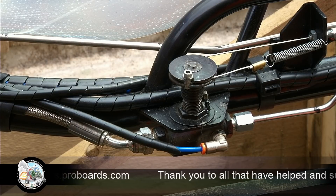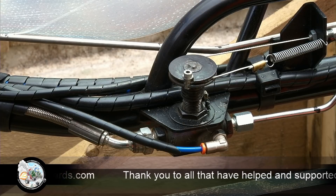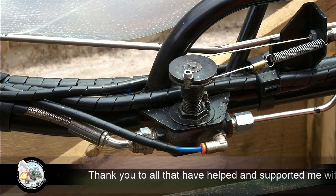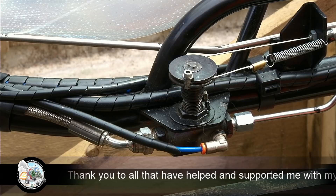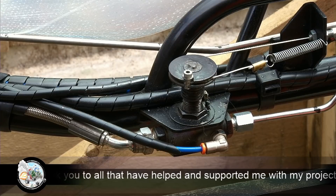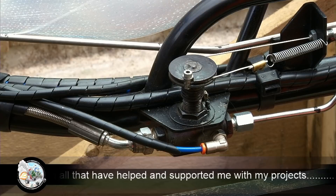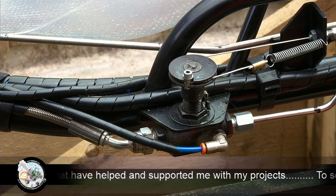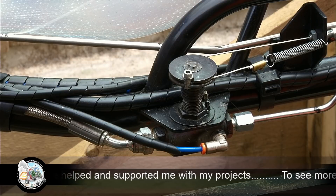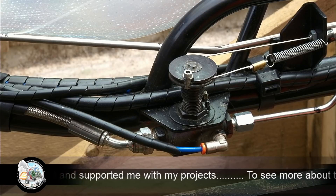I hope that helps some of you guys out and gives you a better idea of how I do the throttle control. It was another member of the group — a guy called Richard Staveley — who kind of put me on to this. We worked it out together and it's been very successful on the past couple of carts, and this engine, and probably any I go on to do later. As I say, hope that helps — let's get set up for the test.